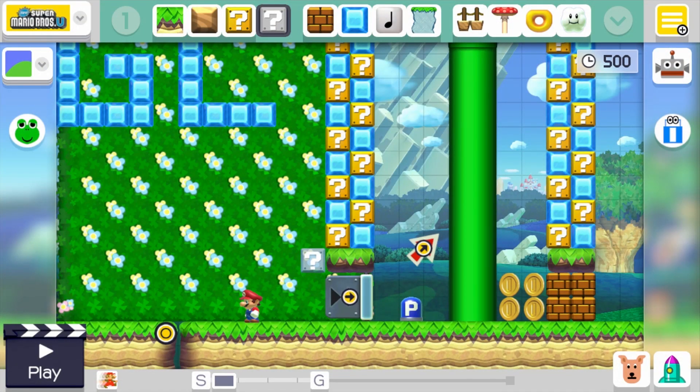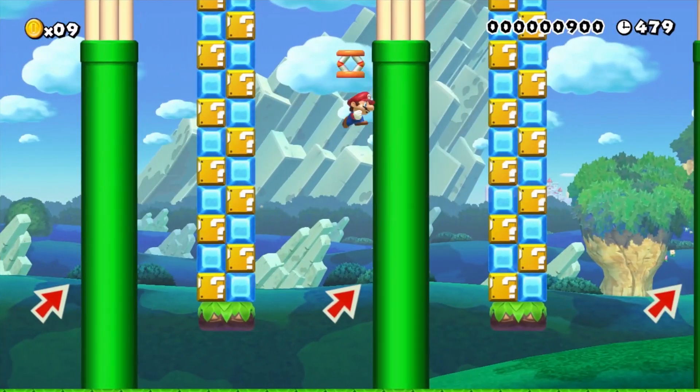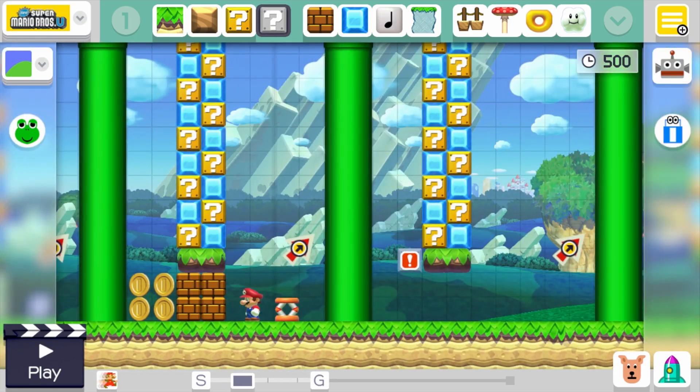This is a trick that you can only do in the New Super Mario Bros. U style because that's the only style that has the wall jump. Basically the trick is wall jumping while bringing an item with you, and as far as I know the only items you can do this with are the P-Switch and the Spring.